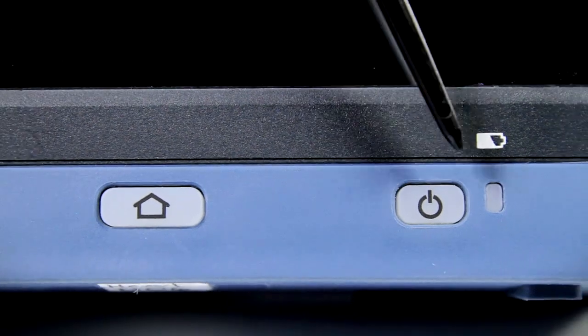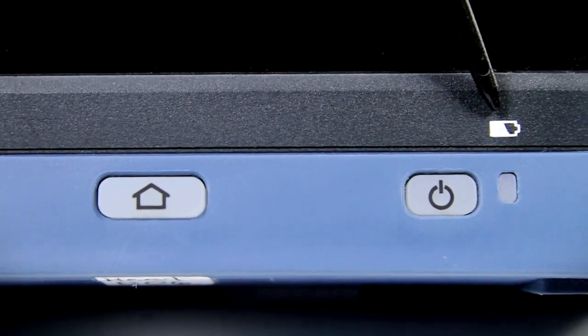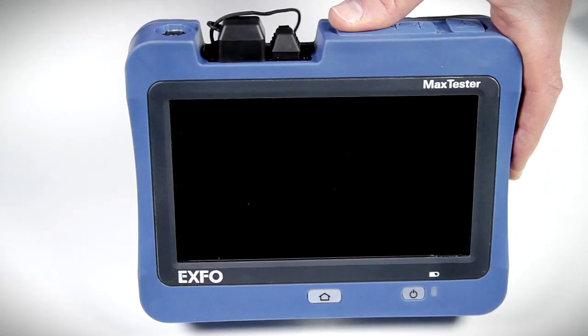The unit also features an LED battery charge indicator for the rechargeable lithium-ion battery, which can power a full day of intensive field testing.